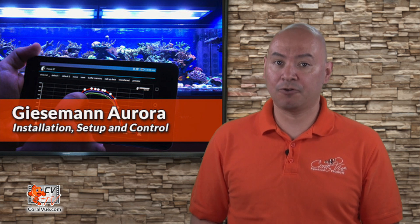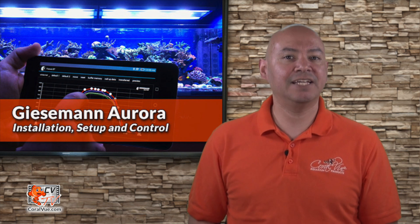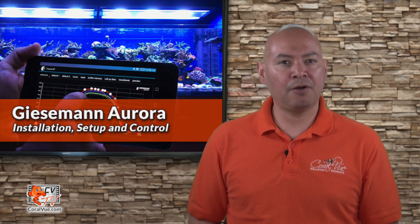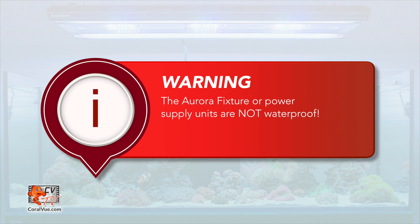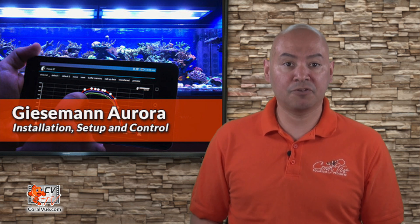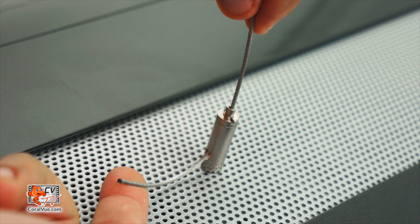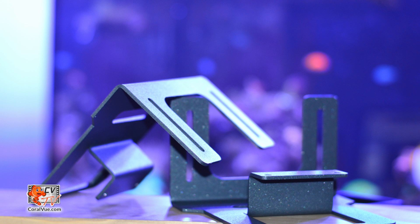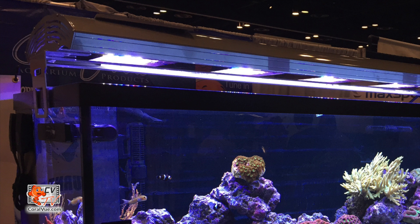Before we install the fixtures over our tank, there are a couple of safety guidelines that we must take into consideration. The Aurora is a fairly heavy fixture, so proper mounting is crucial. The Aurora and its power supply unit are not waterproof. Be sure to mount the power supply away from the water in high-humidity environments with proper drip loops and ventilation. Each Aurora fixture comes with a suspension kit for easy variable height adjustments. Although not included with the fixture, the Aurora can also be mounted onto the tank with a stylish mount. Please make sure that your aquarium can sustain the full weight of the fixture.